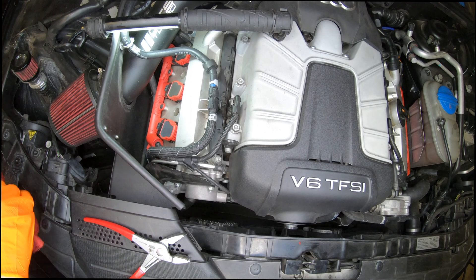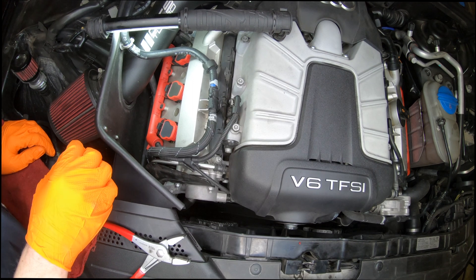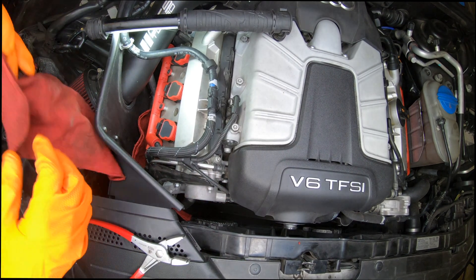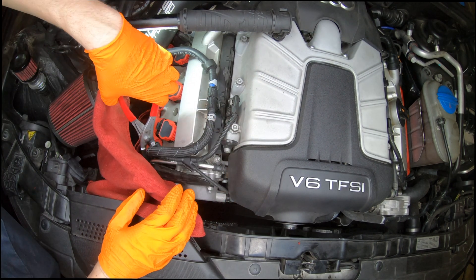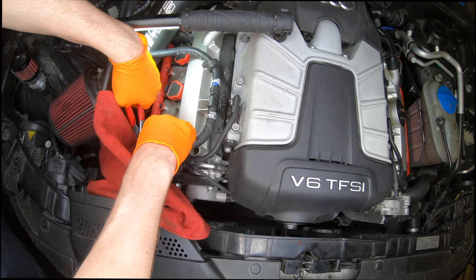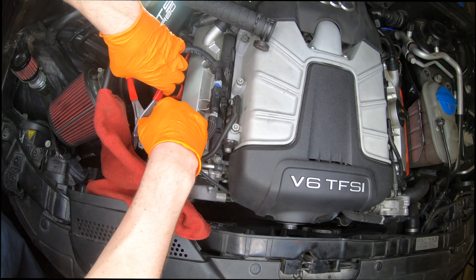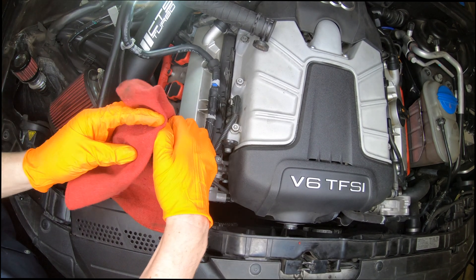Alright guys, first things first, we need to remove the fuel line from the high pressure fuel pump. Doing this is going to release a lot of fuel all over the place, so go ahead and put down a rag. I have these specialty grips — just work it off nice and slow here. There we go. Fuel is going to go everywhere, so let's put a rag on this.